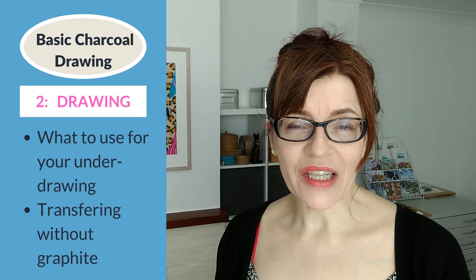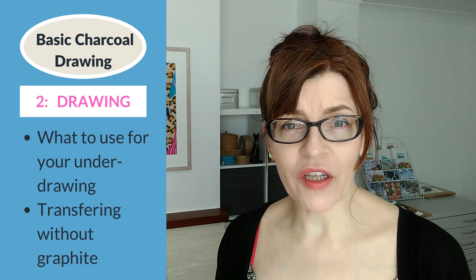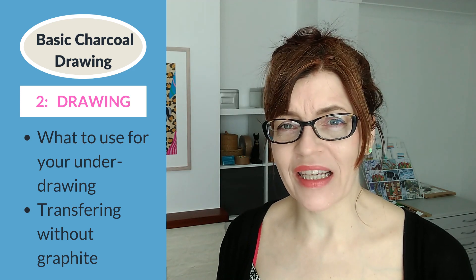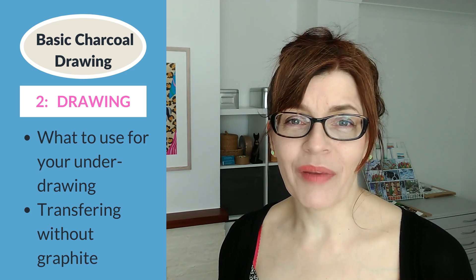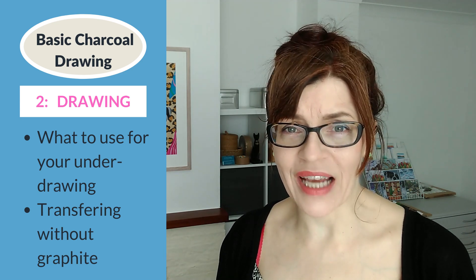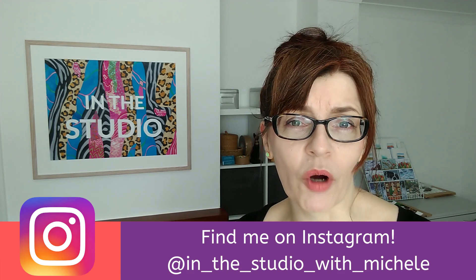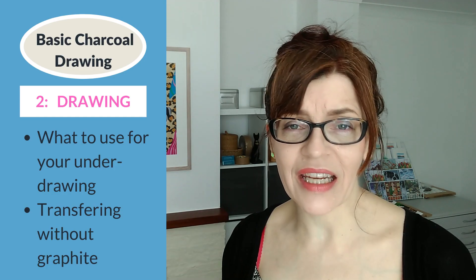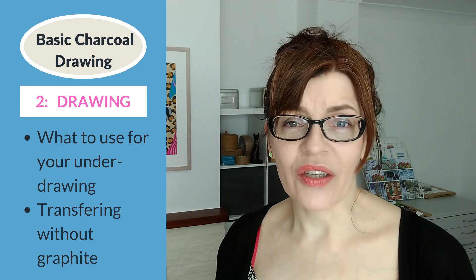Now let's look at the best tools for drawing. You might think you'd start a charcoal drawing with pencil, but that's not the best way to go. I'm actually going to be working from a traced drawing this time — not tracing the photograph, but tracing a drawing I've already made, because I'm completing this same portrait as a watercolor tutorial for Patreon. The original drawing was made using the grid technique, which I'll link to at the end of this video.